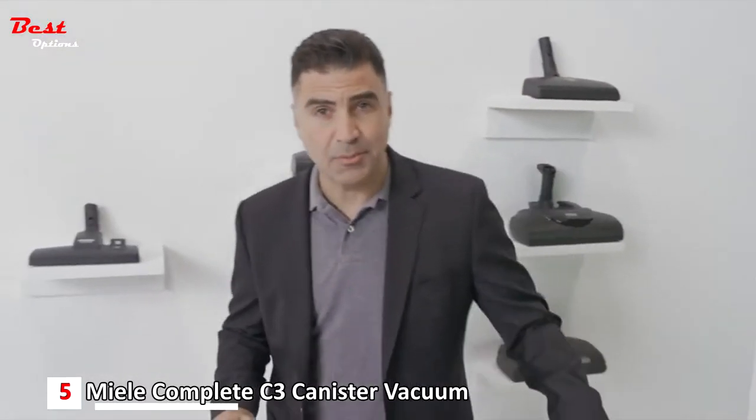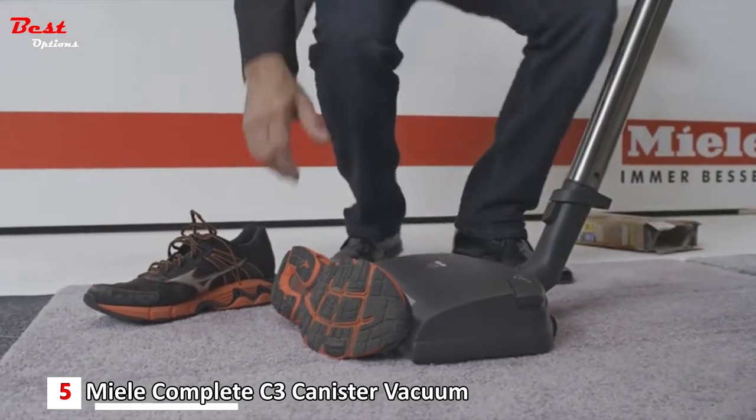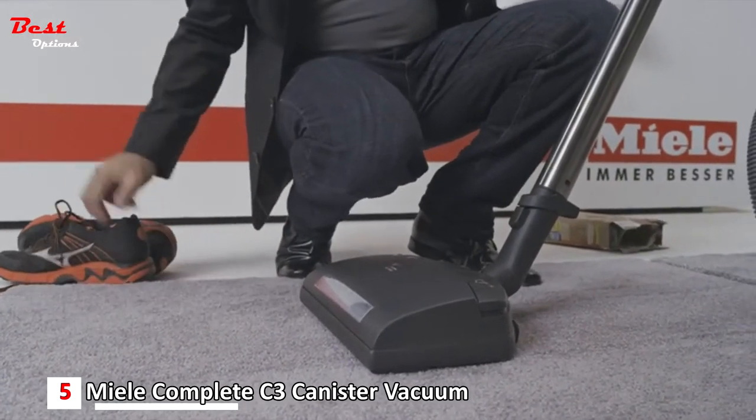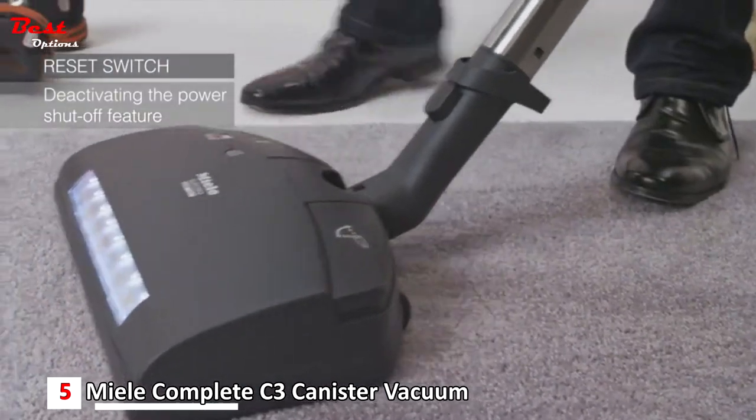Now, if I accidentally vacuum something that I shouldn't, it's not a problem. The SEB236 will automatically turn itself off. I simply hit the reset switch, and back to work I go.